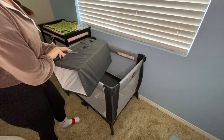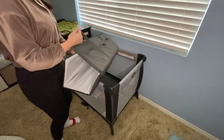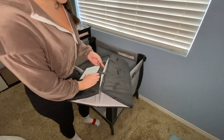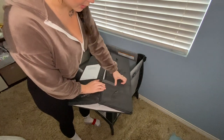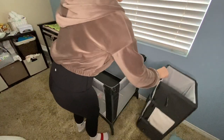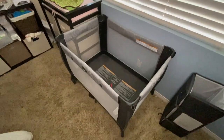This is the mat that it comes with. As you can see it folds, and then as you can see here it clips — you kind of slip this through, done. Now that that's there, let me bring you guys closer.